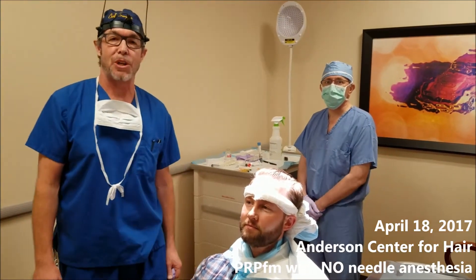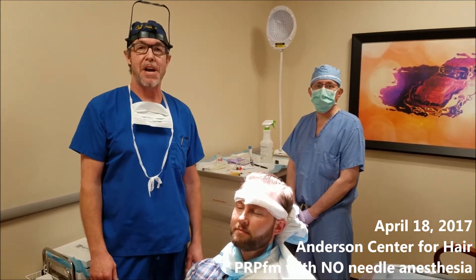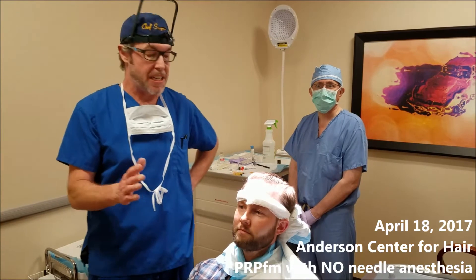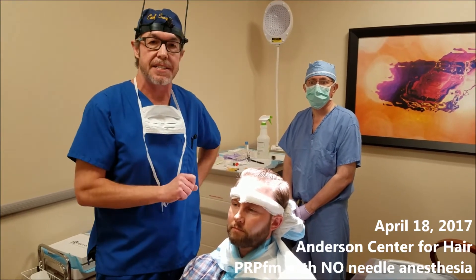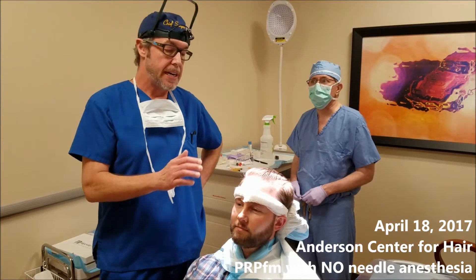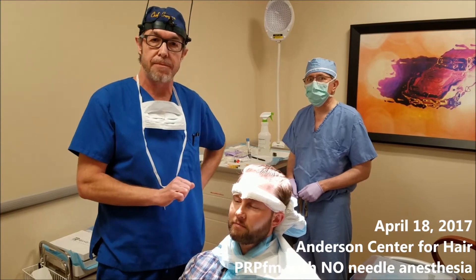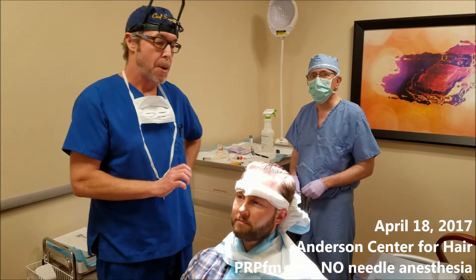My name is Dr. Ken Anderson. I'm here at the Anderson Center for Hair with Dr. Lee. Today we're going to do a PRP, but the big difference today is that we're not going to use needles to anesthetize the scalp. If you've had a PRP with me or elsewhere, typically what they'll do is take needles and inject the scalp so that the area above it is numb and the patient doesn't feel any pain.